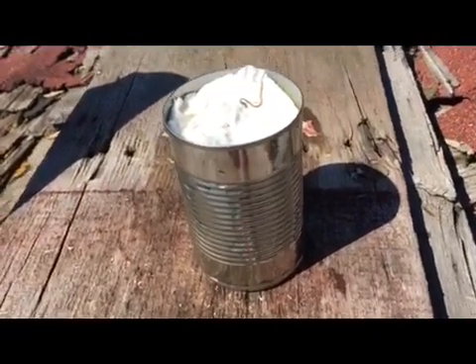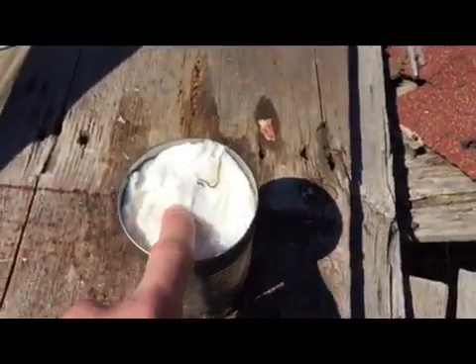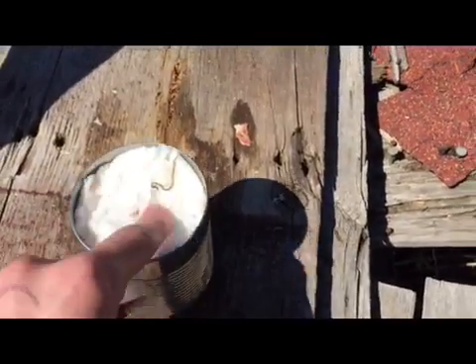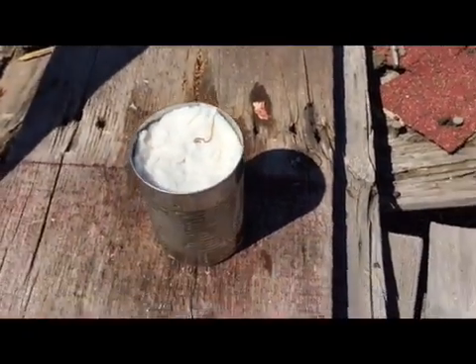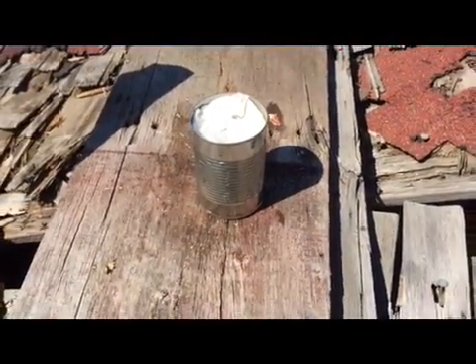The next target is a tin can filled with wet paper towel. It's supposed to kind of simulate some flesh, so we'll just see the expansion and everything.